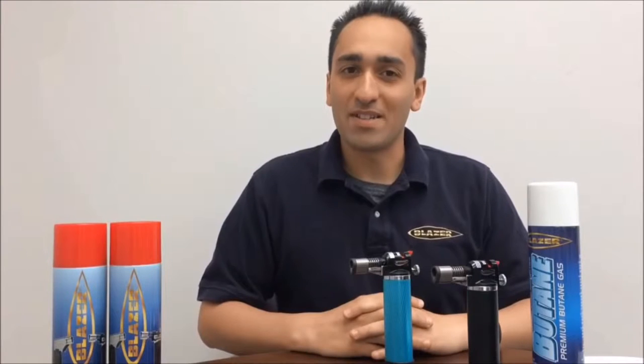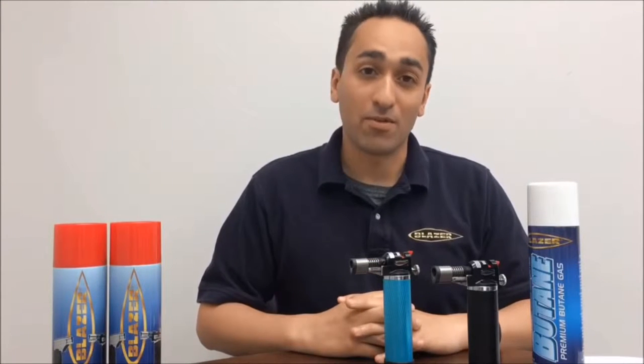Hi, I'm Frank from Blazer Products and today I want to talk to you about the Stingray Butane Refillable Micro Torch.